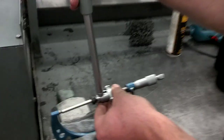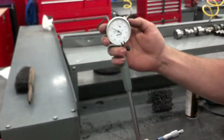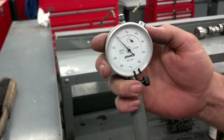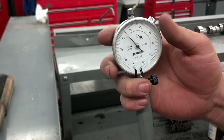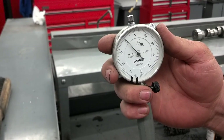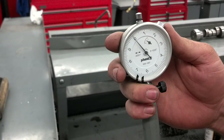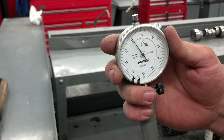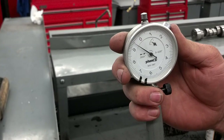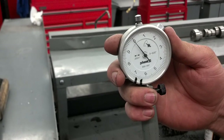What you do is place the dial bore gauge in the micrometer, hold it on the back, and then rock it back and forth. As you rock it, there will come a point where the dial indicator needle is reversing directions — see right there where it's switching. Adjust it until it's right on zero.